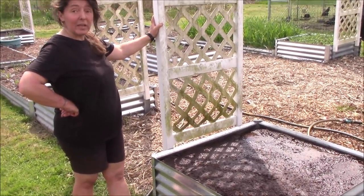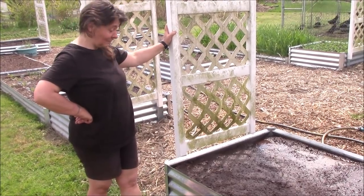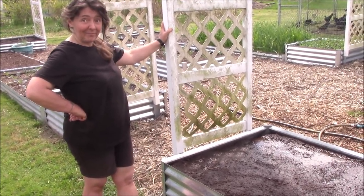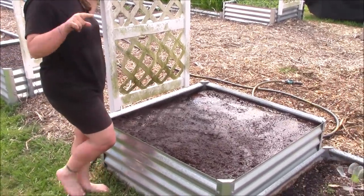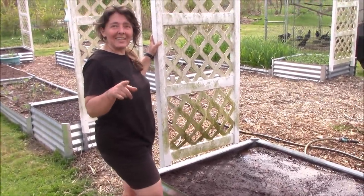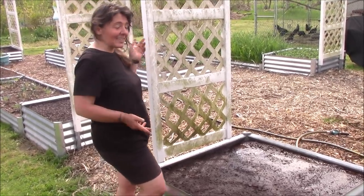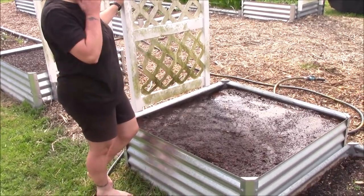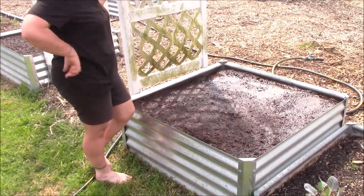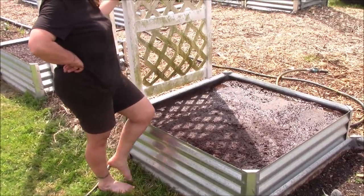They make a really tasty jam that tastes an awful lot like apple jam — or it might taste like banana jam or pineapple jam. Everybody seems to think the jam tastes like something different. I think it tastes like apples. We'll go ahead and let that water sink in and come back here in a little bit and water it again.